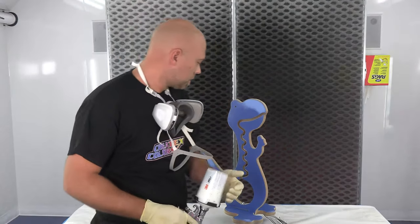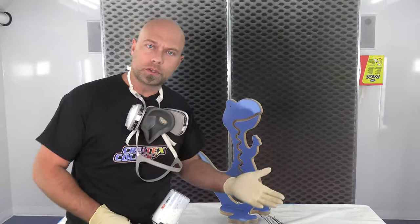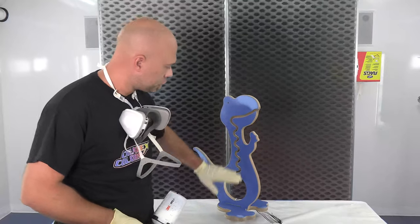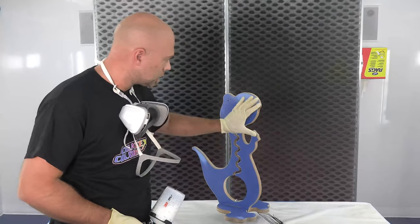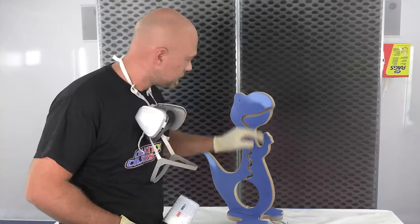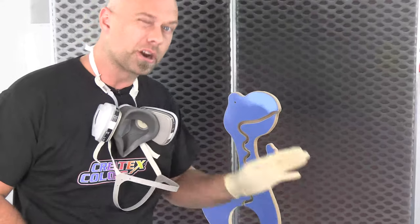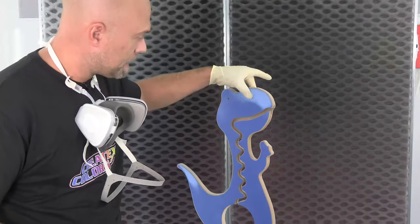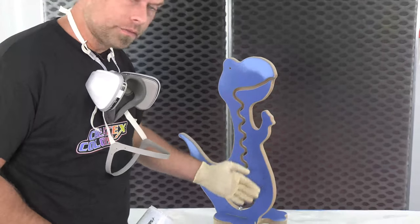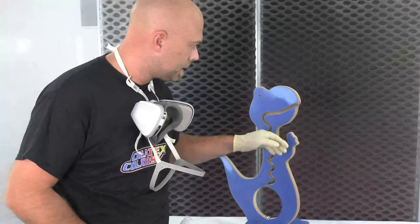Alright everyone, welcome back. We are set up and ready to go. We went ahead and sanded this with a little bit of 320 on a DA, just to break the shine. It's kind of a laminate material on the outside — that blue color you're seeing — and this is actually just airbrushed to give the highlight. So we're going to fix that, we're going to redo that. This is MDF for the base and laminate on the front, so 320 on a DA was enough to put a nice tooth on the laminate.